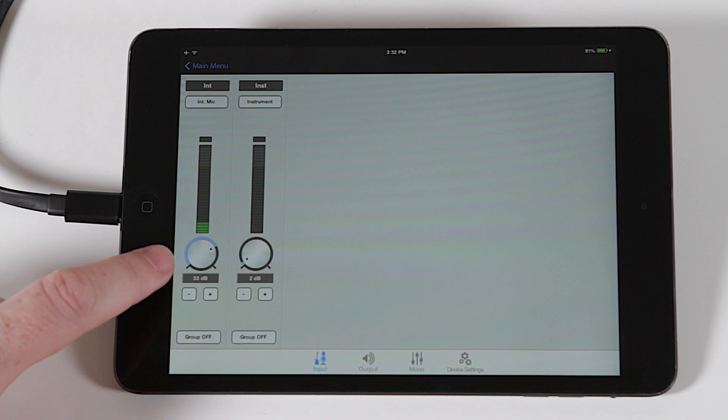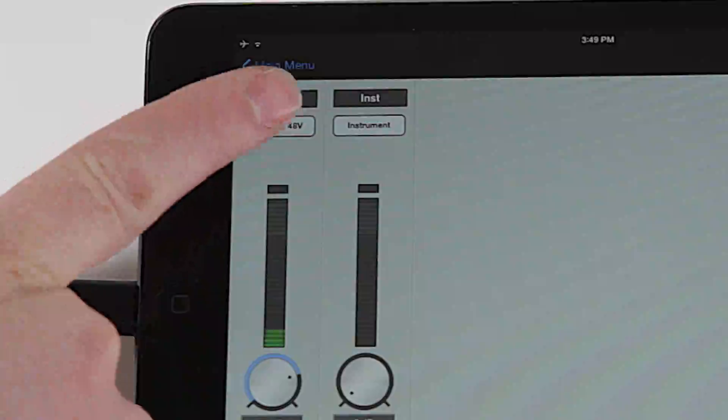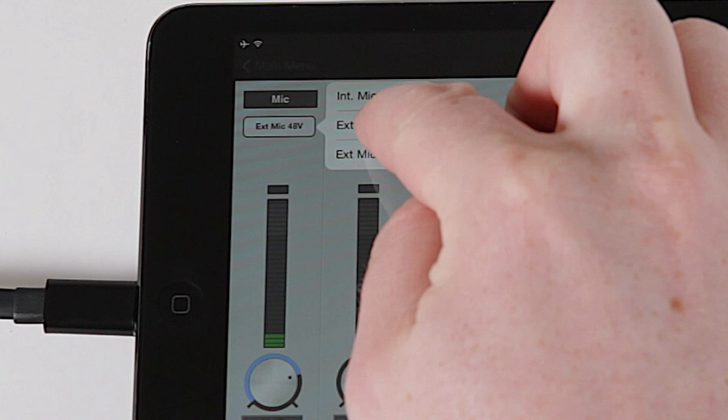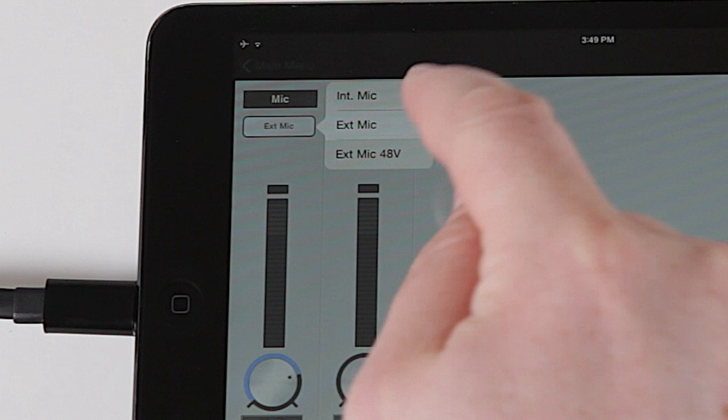For this video, we will only be dealing with the microphone channel. Touch the button at the top of the microphone channel to reveal your input selections. Here we want to select external mic. If you have a condenser microphone that requires phantom power, then you will need to select external mic 48V.